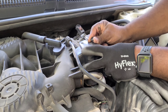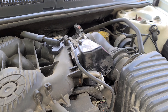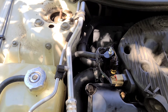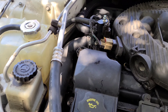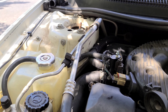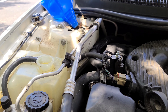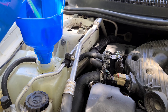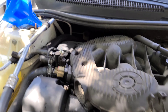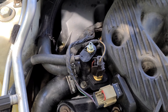Once you get that tightened up, go ahead and put your cover back on and put the 10mm bolt back in. Make sure you tighten everything back up, then fill it up with coolant with the engine running. You'll want to take a 3/8 wrench and turn the bleeder a little bit counterclockwise to allow any air to escape until you have good fluid coming out, then tighten it back up and run your car. Make sure you check the radiator bottle for the proper level.